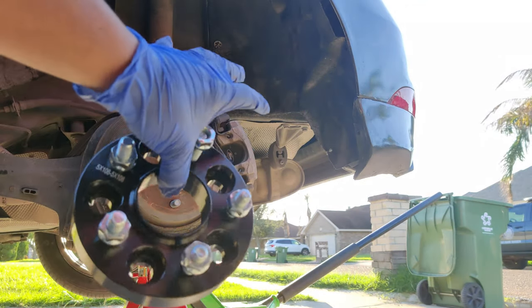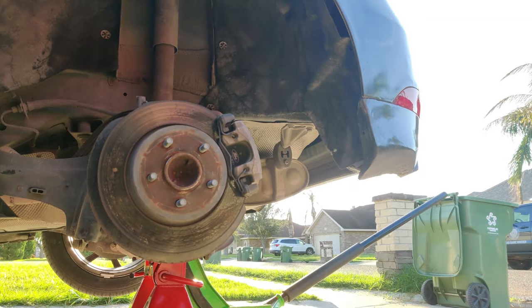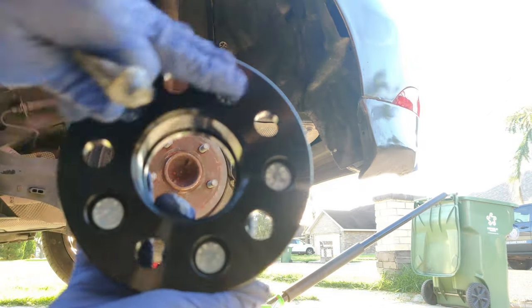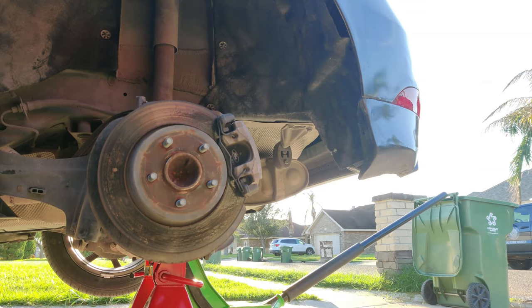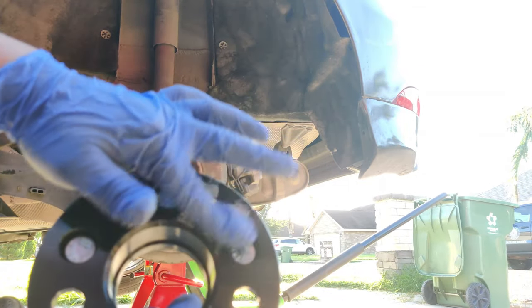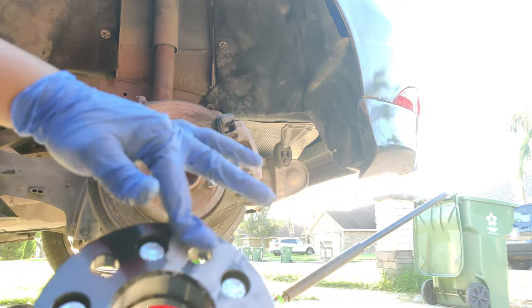These are my spacers. They are hub-centric, meaning this part right here sits on the hub itself — that way it's centered. I got these from CJ Pony Parts. I've got my anti-seize and I'm gonna cover this entire section. You could scrub this off if you prefer.